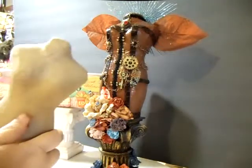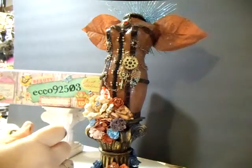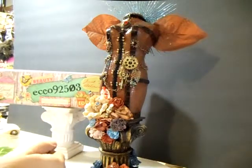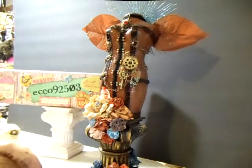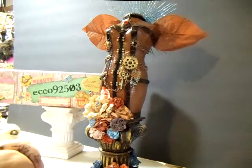I found these body forms — I'd been looking all over for them, couldn't find them anywhere. And it just so happened the other day Michael's got a shipment in. $7.99 for these puppies, but if you have a 40% coupon, it's no biggie. So I chucked the other one and I started on this one last night. And this is my end result. I worked like crazy on it and put it all together.